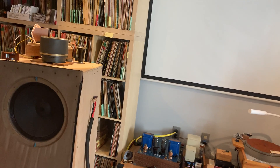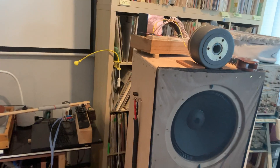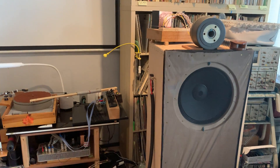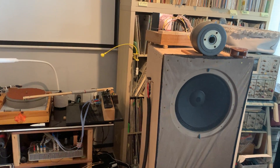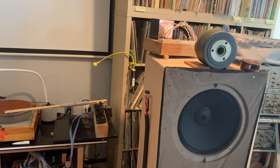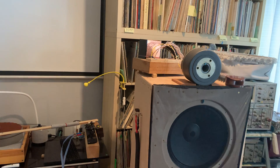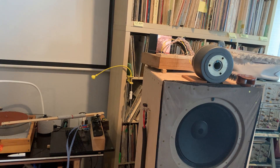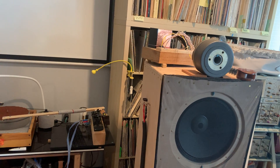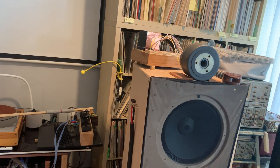What we did this weekend is flip the compression drivers so they fire towards the audience. By playing around with that, one of the things we established is that when you are in your living room, for the Altec 288 compression driver, you don't need a horn to make it work — it works perfectly well even without one.